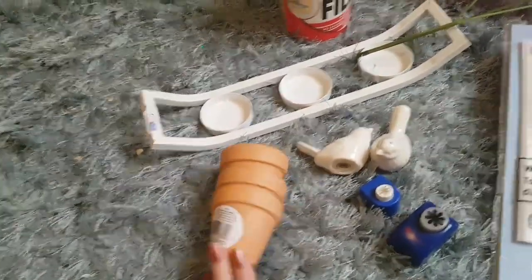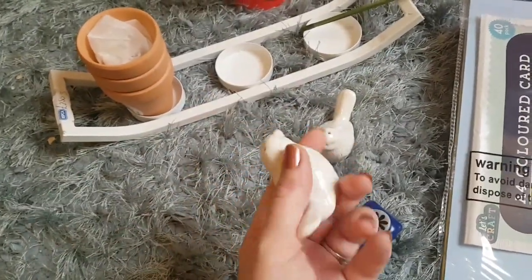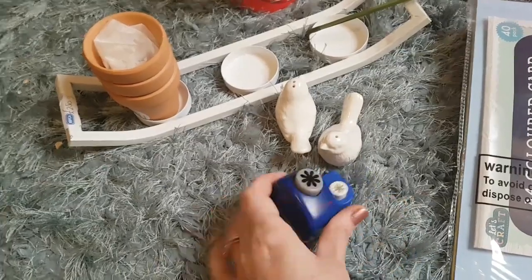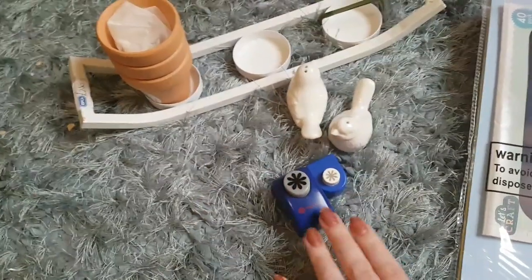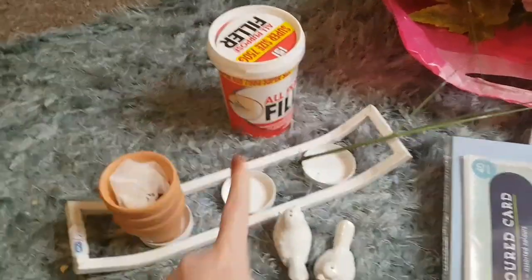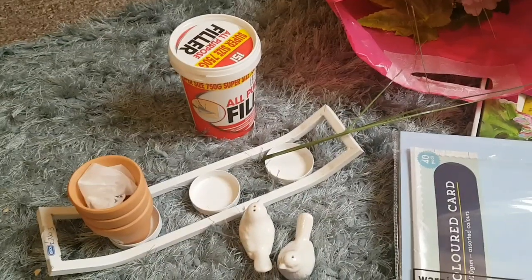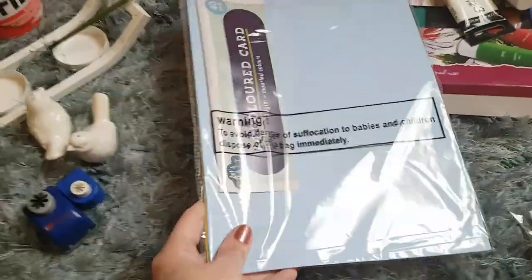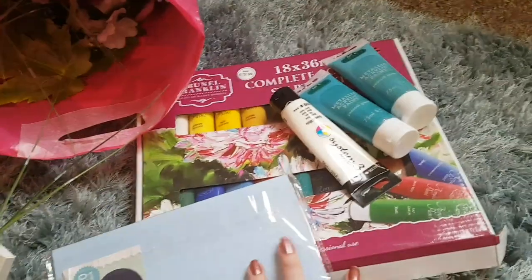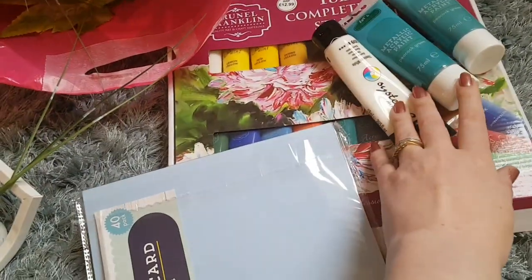I'm using some miniature pots that I got from Asda, they were 50 pence each, and I'm going to use one in this candle holder. I picked up some little salt and pepper shakers from a charity shop — I think I paid £1.25 for them. I was going to use some little cutouts to make my own flowers for the trees, but in the end I used some from a charity shop. I'm using some filler from Poundland, already mixed, to cover the holes in the salt and pepper shakers.